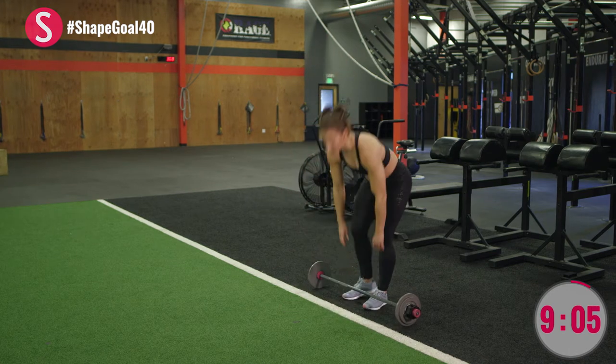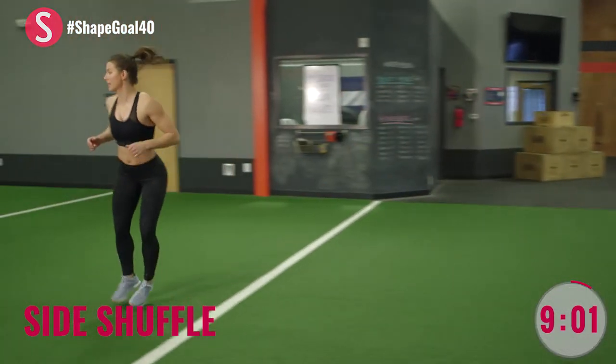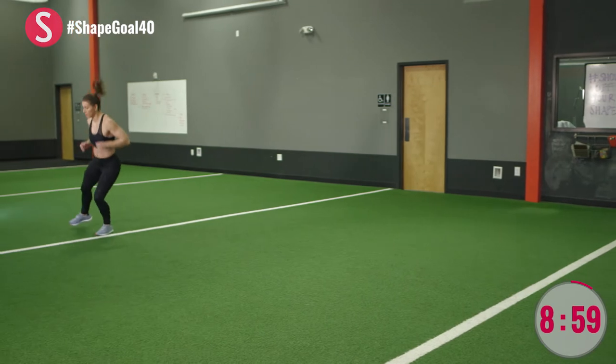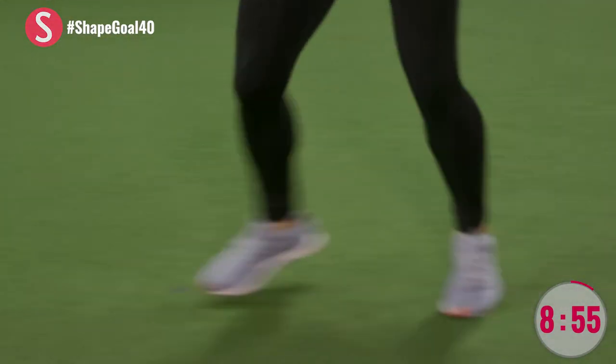Placing it down. Side shuffles — I want lateral movement. Slight bend in the legs. You're going to go down and back twice.